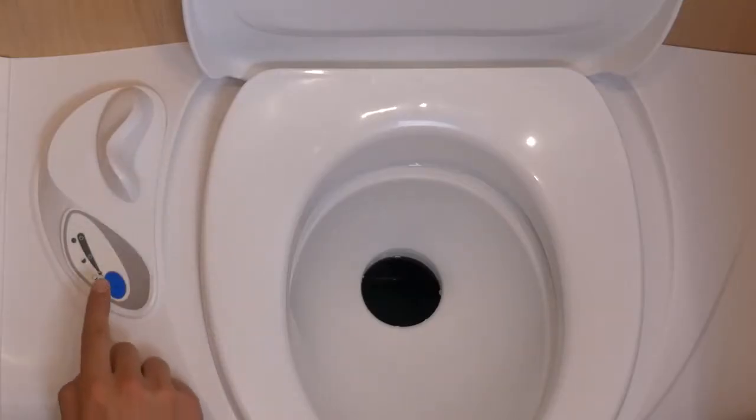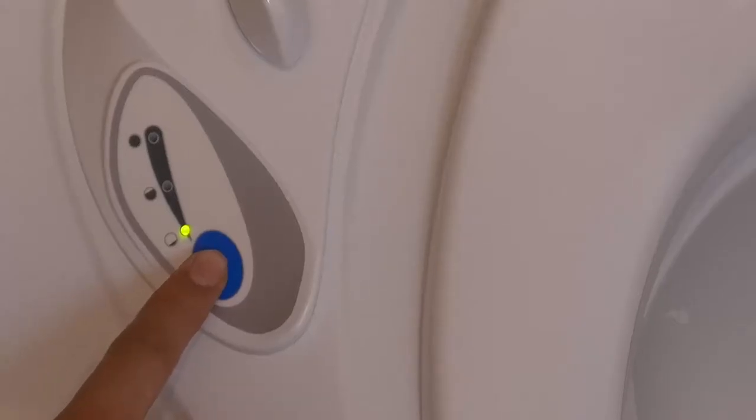Before using the toilet, the lever needs to be opened. Afterwards, flush the toilet by pressing the blue button, and then close the lever again.